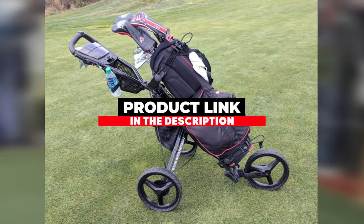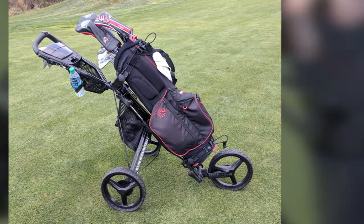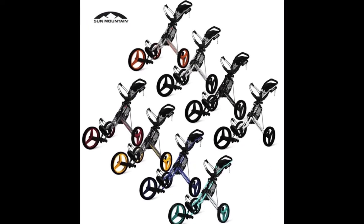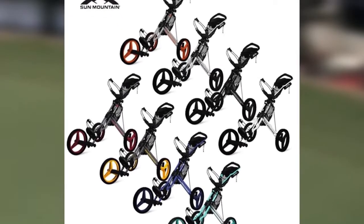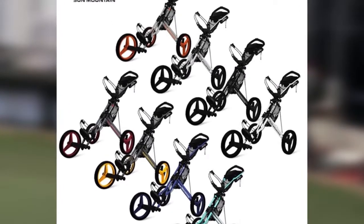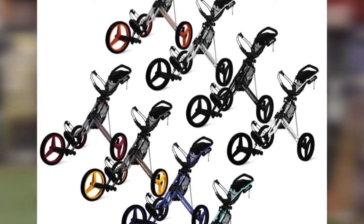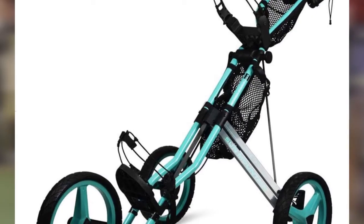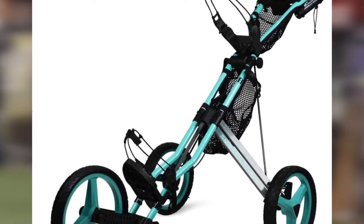The number three position is held by the Sun Mountain Golf Speed Cart GX. Sun Mountain is one of the best golf push cart brands today, routinely bringing some of the best bags and carts to market. Their latest creation, the Speed Cart GX, is another wonderful product from the company. Not only is the GX chock-full of great features, but it folds in just two simple steps for quick storage, and at around 18 pounds it's light enough for even a junior golfer to handle easily.